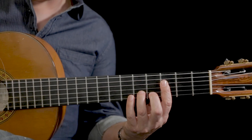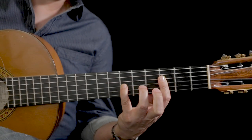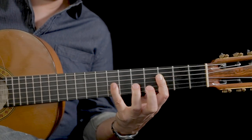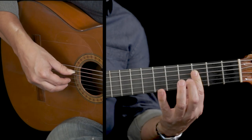The tricky part for the beginning of this falsetta is just getting the pinky here. We have a pull-off and then a stretch, so we're barring these three strings.